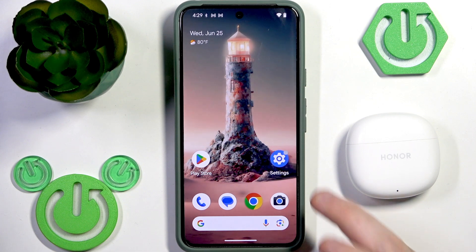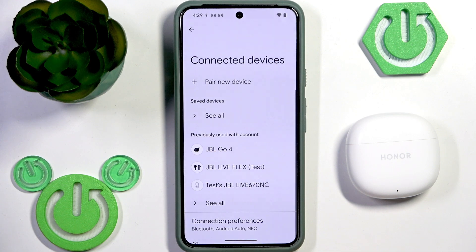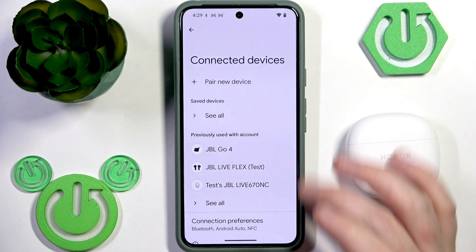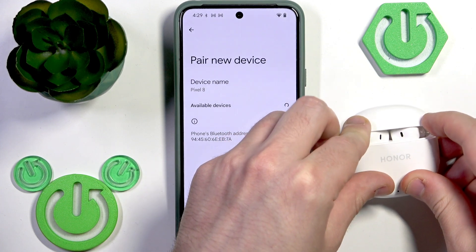You have to start by opening Settings and then go to Connected Devices. Now if you have Android, click Pair New Device and after that open the charging case.